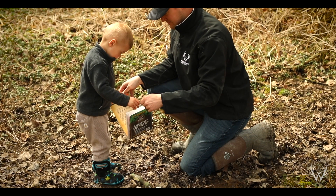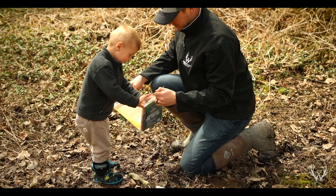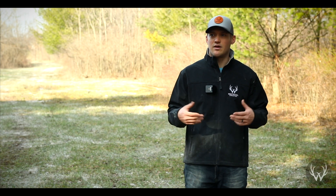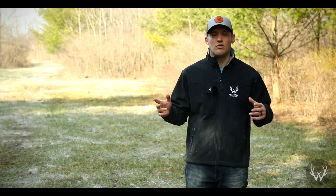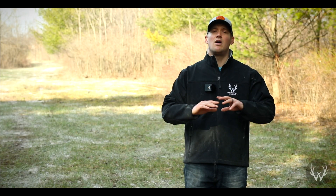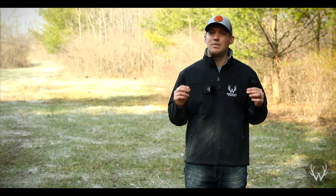The first step you want to do anytime you're making a food plot is getting your soil tested, and soil tests are very simple. You just get a little bit of dirt from your food plot, wherever you're going to plant, and send it off to the university, Whitetail Institute, or really whoever you want to use. They're going to send you a report back, and in this video we're going to be really focusing on the pH level.